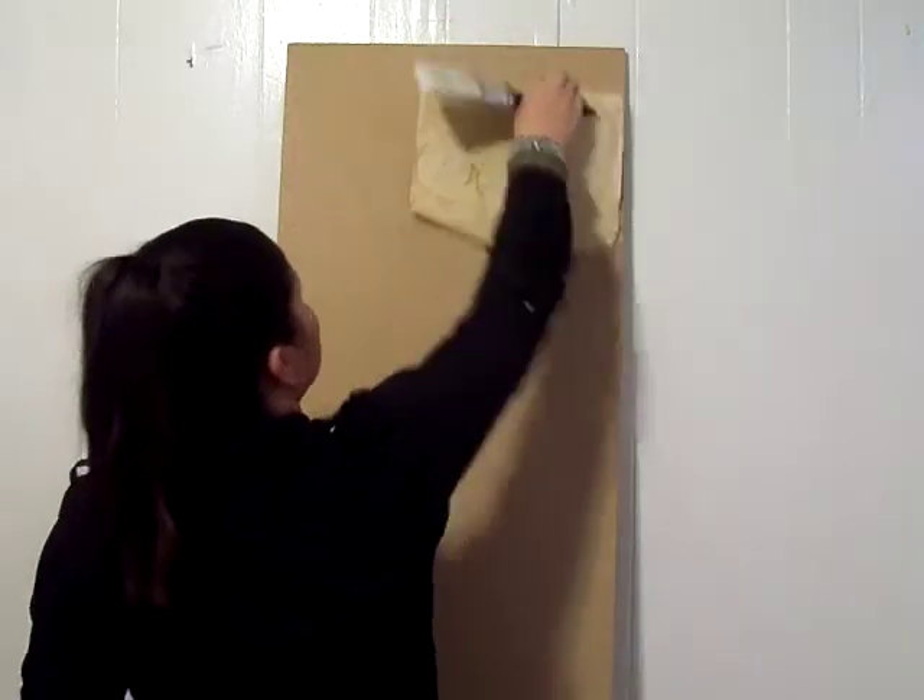So for this part of the tutorial, I'm just going to be taking the coffee paper that I created and massaging it on this.